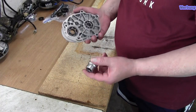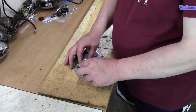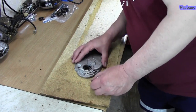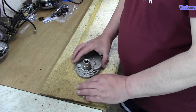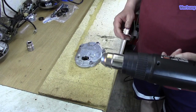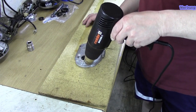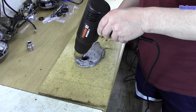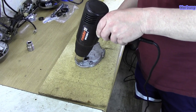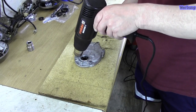Normalerweise sollte sich das Lager ungefähr drei Millimeter bewegen lassen. Aber jetzt heißt es erstmal erwärmen. Hier habe ich meinen Heißluftfön und ich gehe jetzt von außen schön ringsherum, dass sich das erstmal erwärmt. Es könnte sogar passieren, dass das Lager dann automatisch sich schon rausdrücken lässt, bevor ich nochmal einen Schlag draufgeben muss.